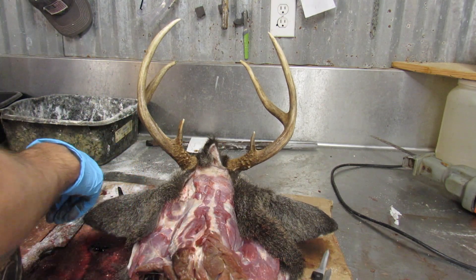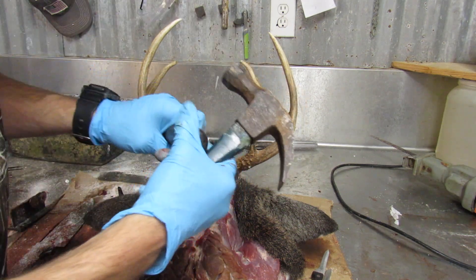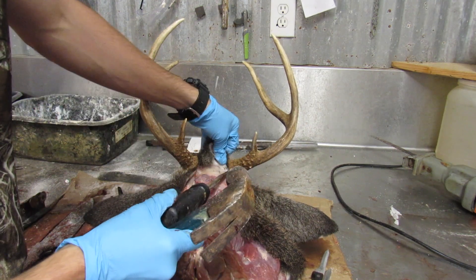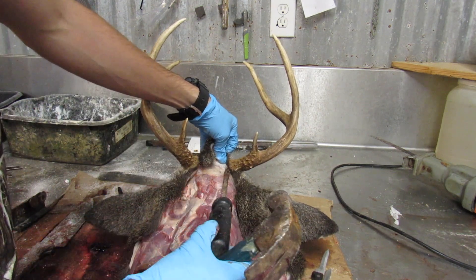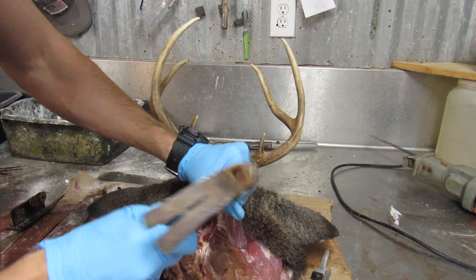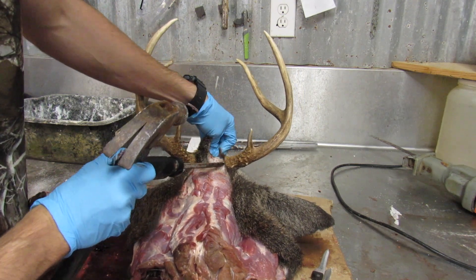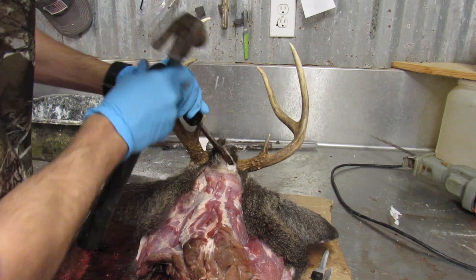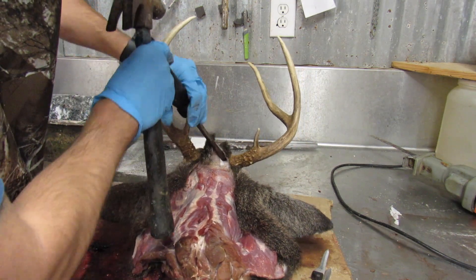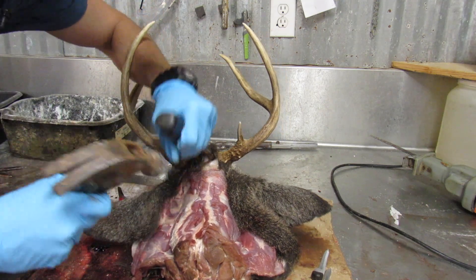Now I've got to get the skin away from the bottom of the antler. Flathead screwdriver and a hammer — I'll use these again in a little bit. What you're gonna do is put it where you cut and angle it parallel with the base of the antler, because what I'm trying to do is peel that skin away. As you can see, I just peeled that skin away from the base of the antler, and I'm gonna work it all the way around.